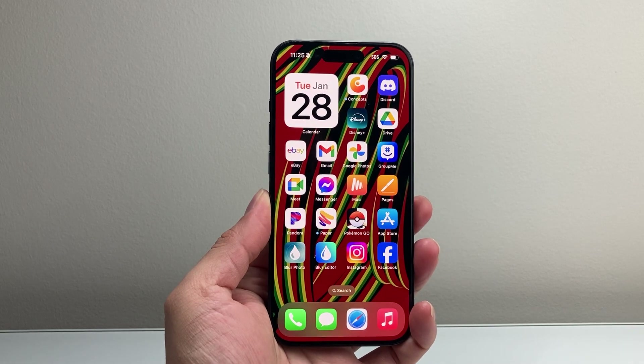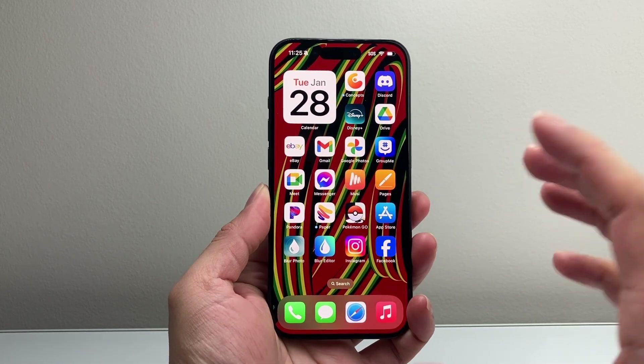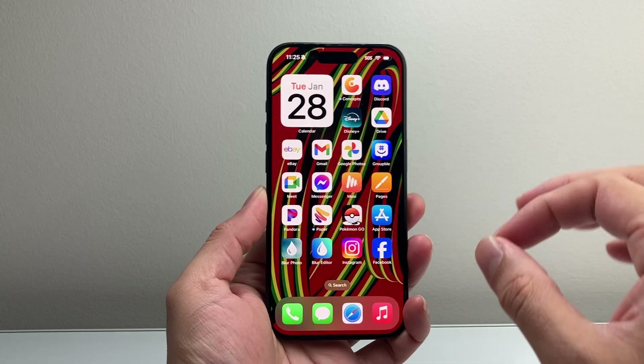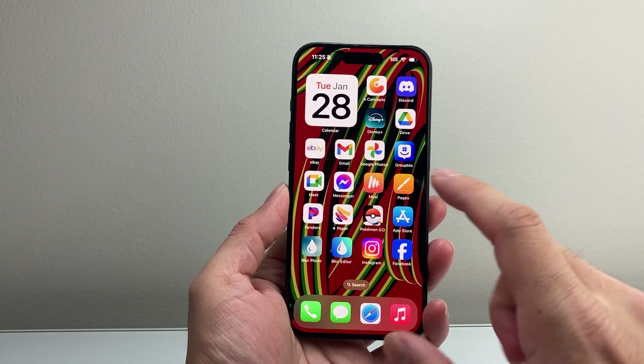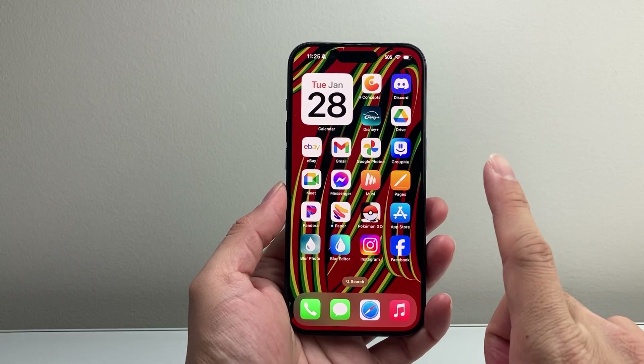Hey everyone, TechnoMintry here with a video for you guys. In today's video, I'm going to show you how to fix your touchscreen not working after the iOS 18 update or any update. If it's not working, you can't touch it, it's not functional — you want to follow these steps.